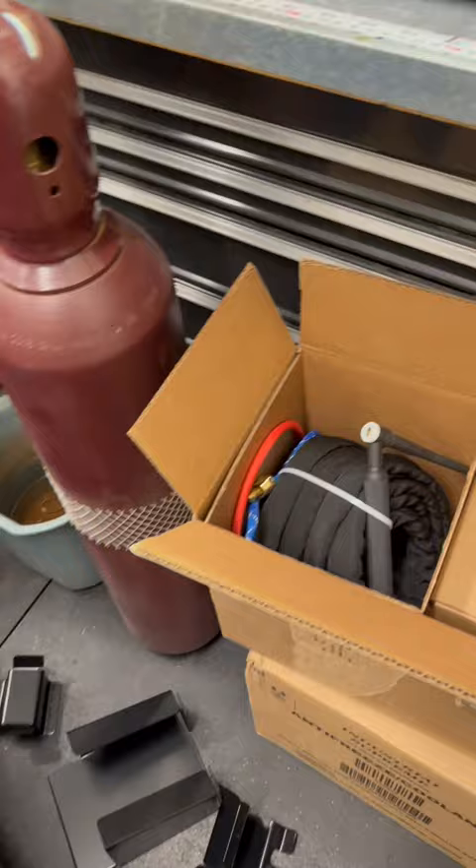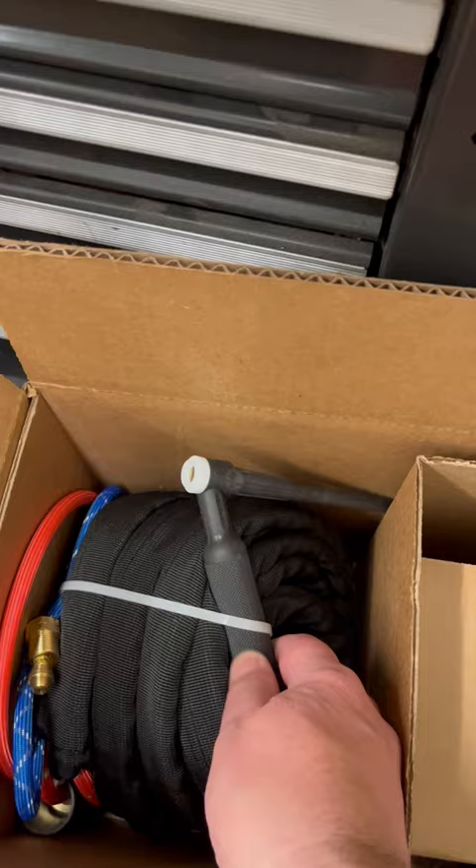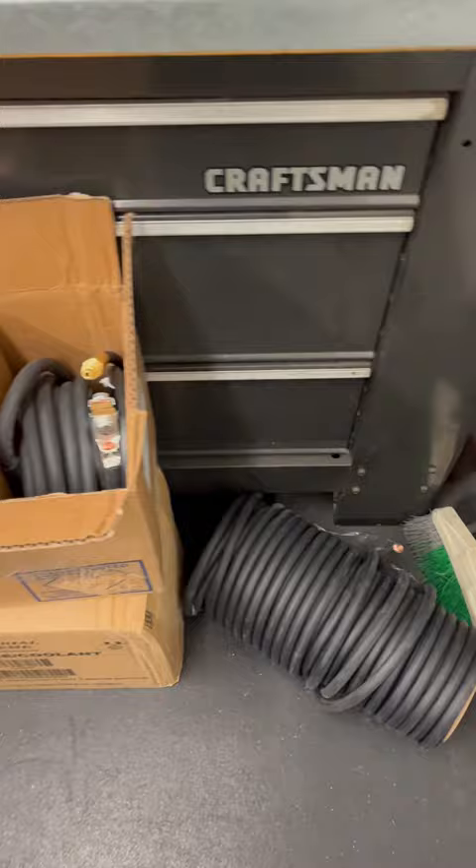I'm going to be different than anything else you've seen out there. I am not an expert. I'm not going to be able to teach you how to TIG weld. But if you've ever wanted to see what that looks like for a true beginner — I have never used a TIG torch before in my life — you'll be able to see what it really looks like to learn. I've done some stick welding, some MIG welding, but I have not ventured into TIG welding until today.